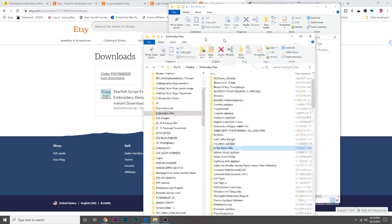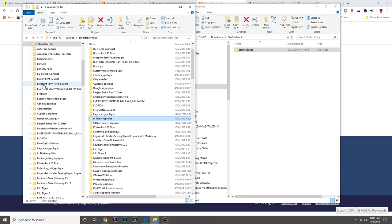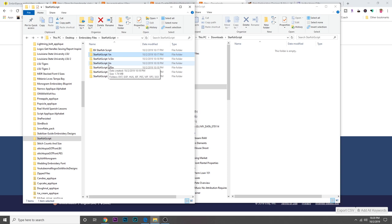You're going to right-click and hit 'Extract All' to unzip the font files. Usually fonts come in several different sizes, which is why there are so many files. Once that's done, you can see the folder is there. I'm going to take the Starfish Script folder and drag it into my embroidery files. The files come organized by size, and if you click into a size folder you'll get subfolders with all the file types — including the .bx folder, which is what we need.